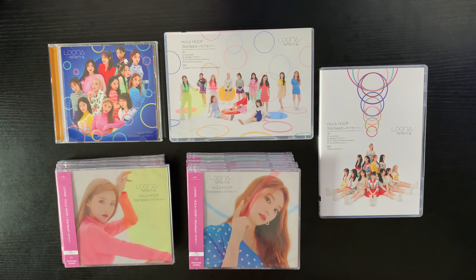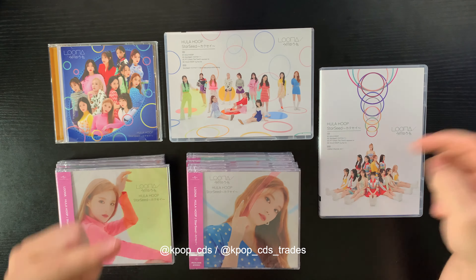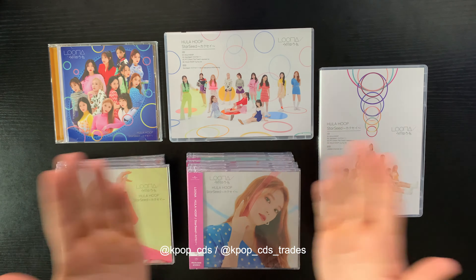Hello everyone! My name is Matthew and today we have the LOONA Hula Hoop and Starseed Japanese release. I got these albums through a group order from K-pop CDs — I'll leave their links down below and on the screen as well.